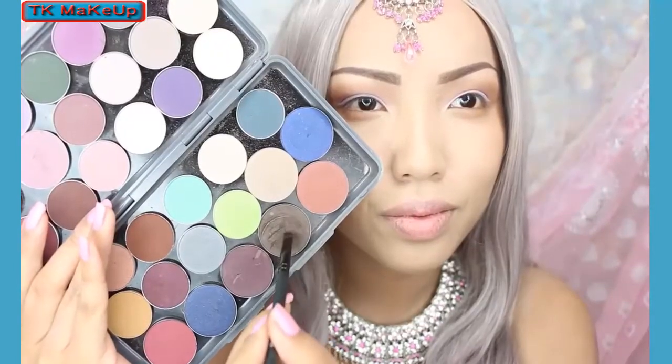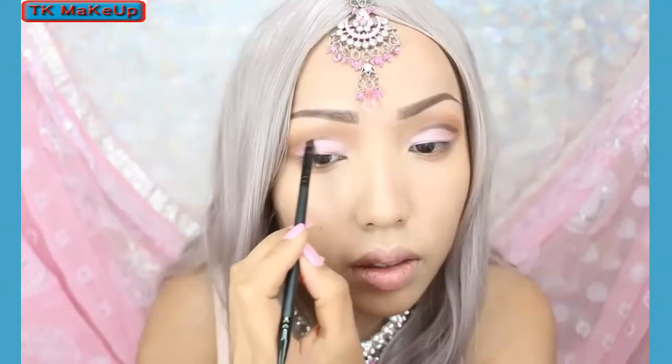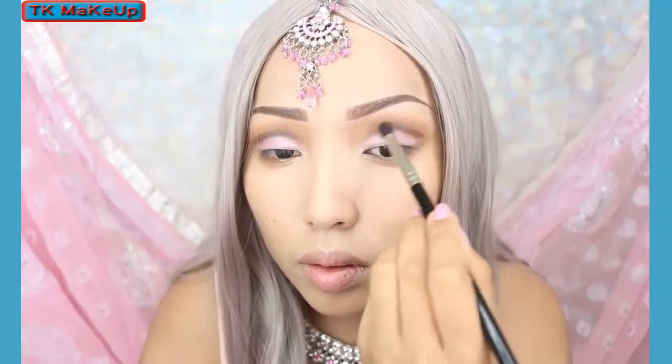A cut crease is a must for this look, so I'm taking this darker gray color and applying it with an angle brush between the pink and the brown. I'm just going to create a line first and then blend it out.